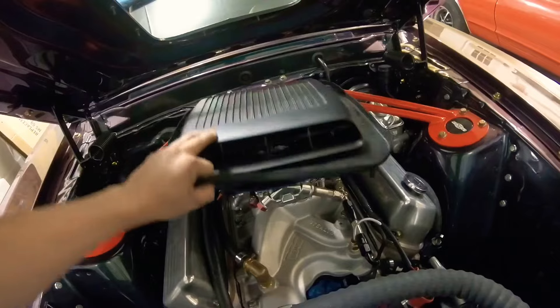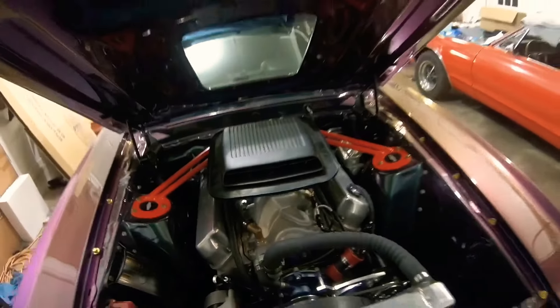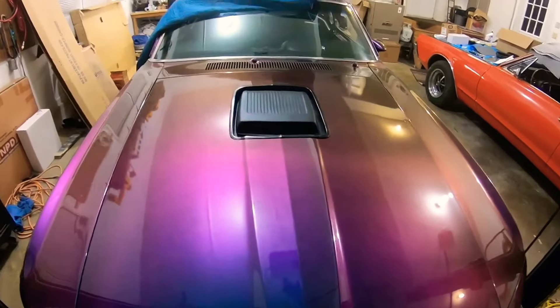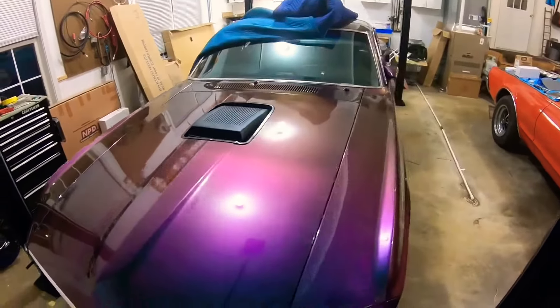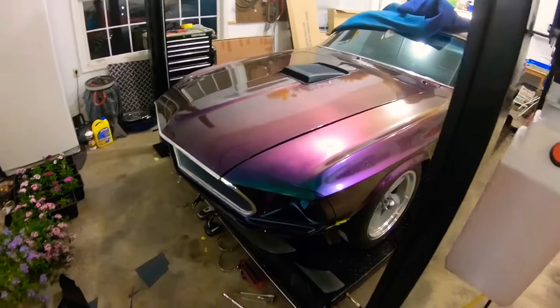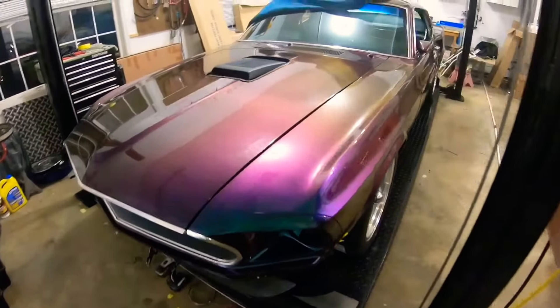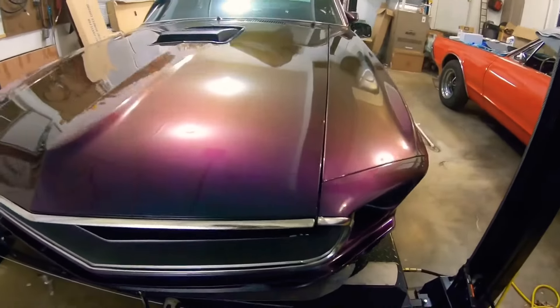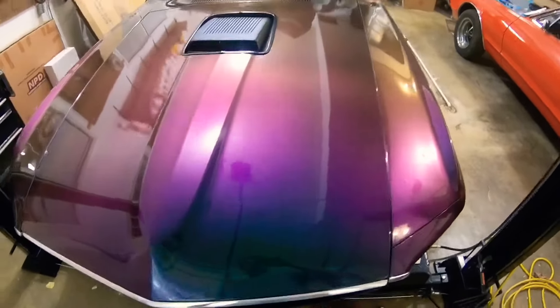I still haven't got the shaker hood completely on, it's just sitting there. I got the chrome ring around the front of the hood and the ring around the middle where the shaker goes. Everything lined up pretty good — it took me a little bit getting everything adjusted right, which most of the stuff takes a lot of time.